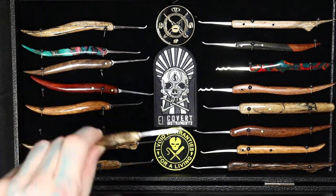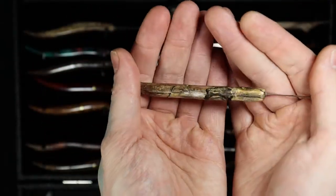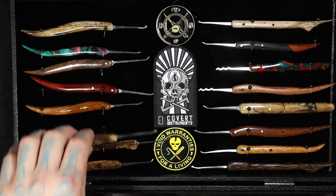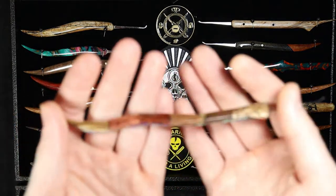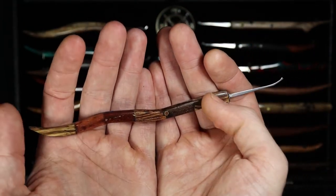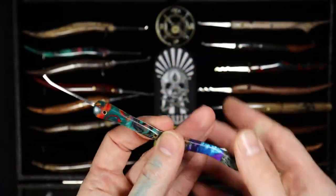One of my first favorite picks just because I really like this type of wood and this profile, so I use this one quite a bit. This was a random combination — one I put together with a whole bunch of extra pieces I had. You can see wood on one side here, and over on the other side it's all acrylic.